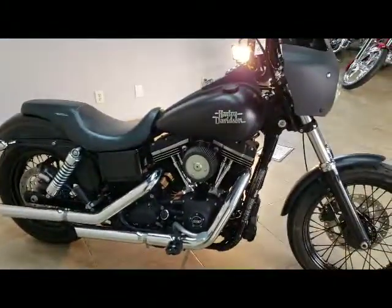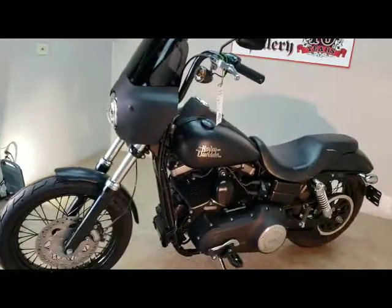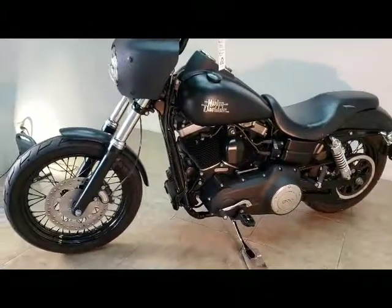This bike is super clean. It's only got 5,900 miles. Yep, that's a '16 with 5,900 miles. $11,899 — The Chopper Gallery.